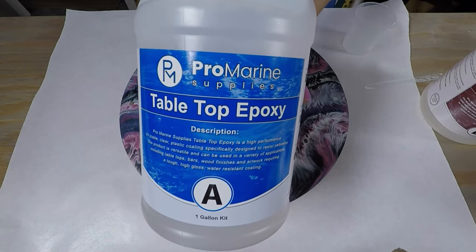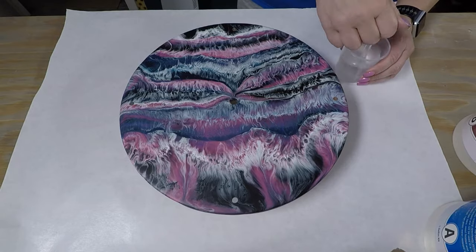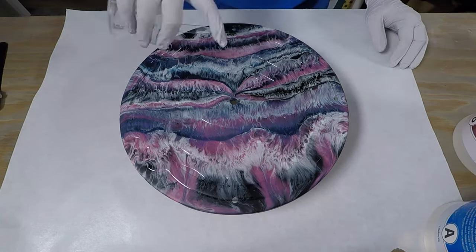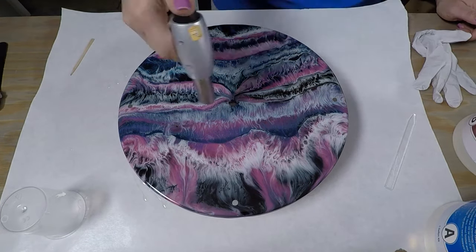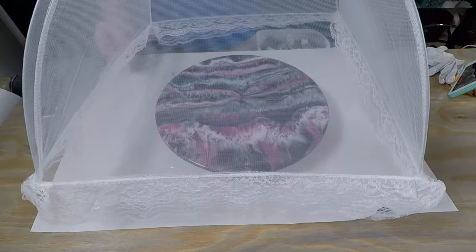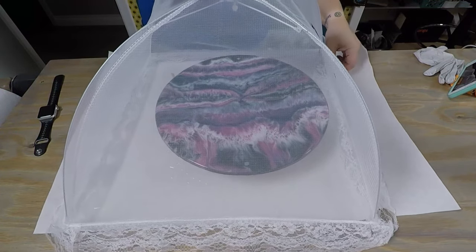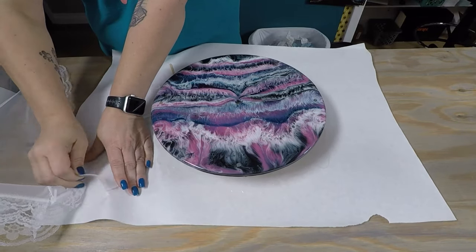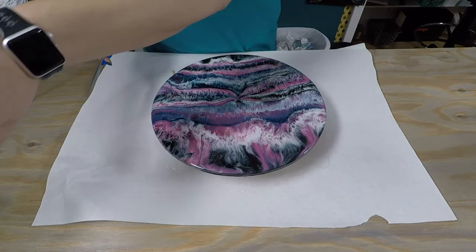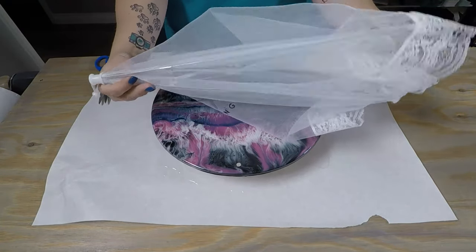I've got the Pro Marine tabletop epoxy again for my clear coat, just mixing up about three ounces — don't need much for this. I just pour it on, spread it out, hit it with the torch a little bit to pop all those bubbles. Then what I use to cover this one is a food tent — I really like this if I don't want to move it over to my drying rack. It opens up kind of like an umbrella. Sometimes it gets stuck to the paper because I put it in some resin, but I'm not worried about ruining the lace part. I cut off the excess resin, pop that little wire back in, and it collapses down and stores pretty easily.